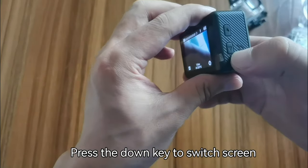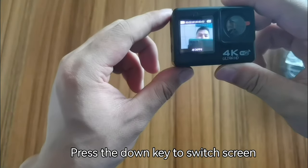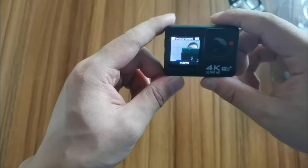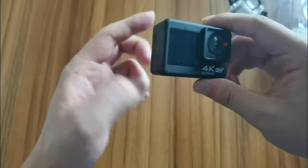Here's the front screen. We need to switch to it — press the button just one time. You can see the camera now. I can see myself on the front screen. Press one more time to switch back.